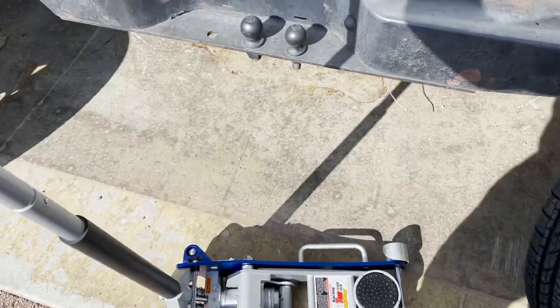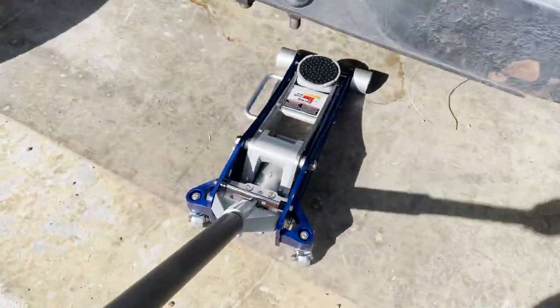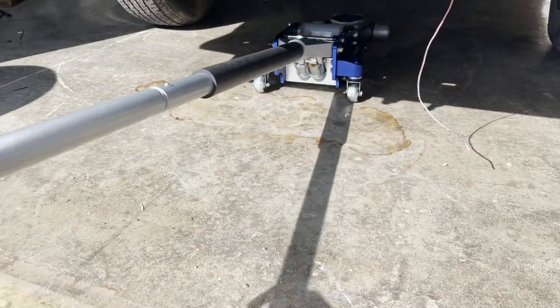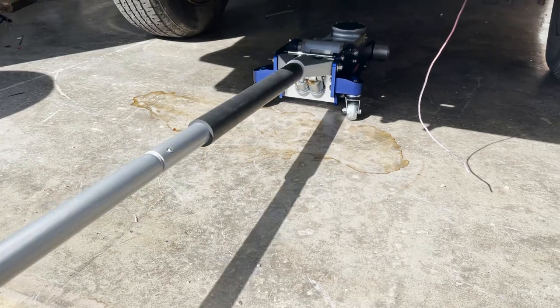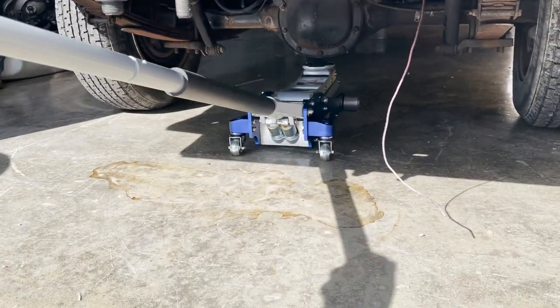I also grabbed a new Harbor Freight race jack for this trip. The aluminum ones are way better to take in the truck — I got this one set up. It'll make life a little bit easier. I hate the big heavy steel ones in and out of the trailers — they just kill your back. This one's not too bad.